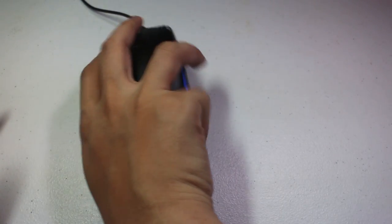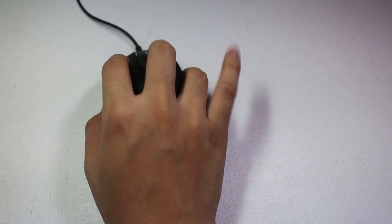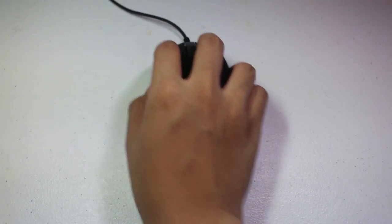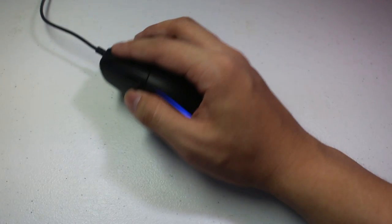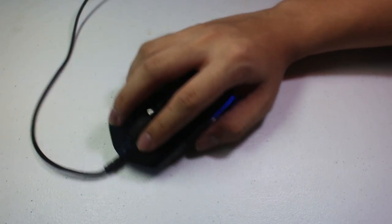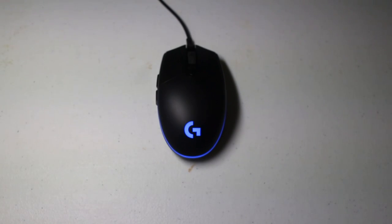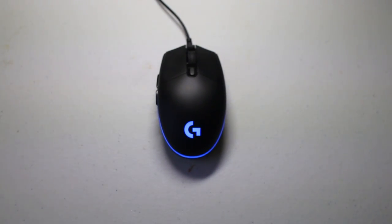When I first tried it coming from a bigger mouse, my pinky finger was not comfortable because it was left hanging. So I thought this would be a bad mouse, but after a few games and adapting to the size, it actually felt much more comfortable. The shape of the mouse is ambidextrous, but considering the buttons are only on the left side, I can only say that this is not fully ambidextrous.